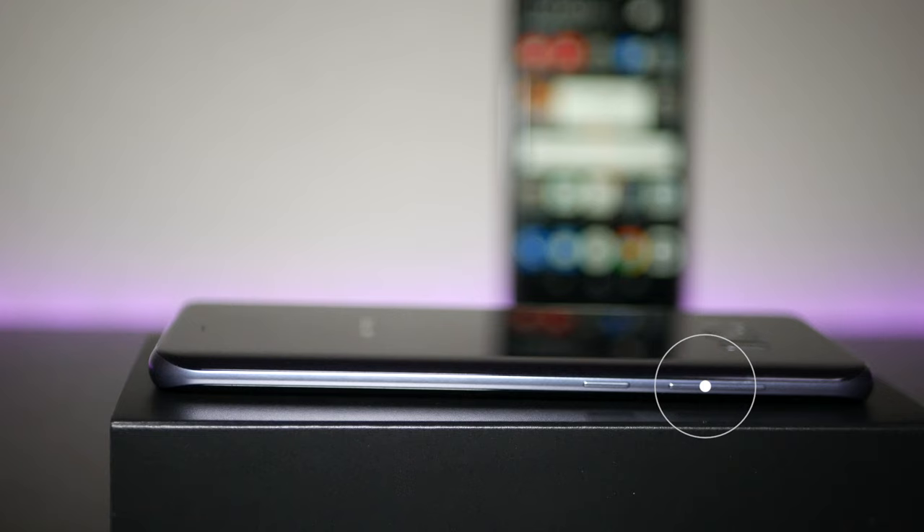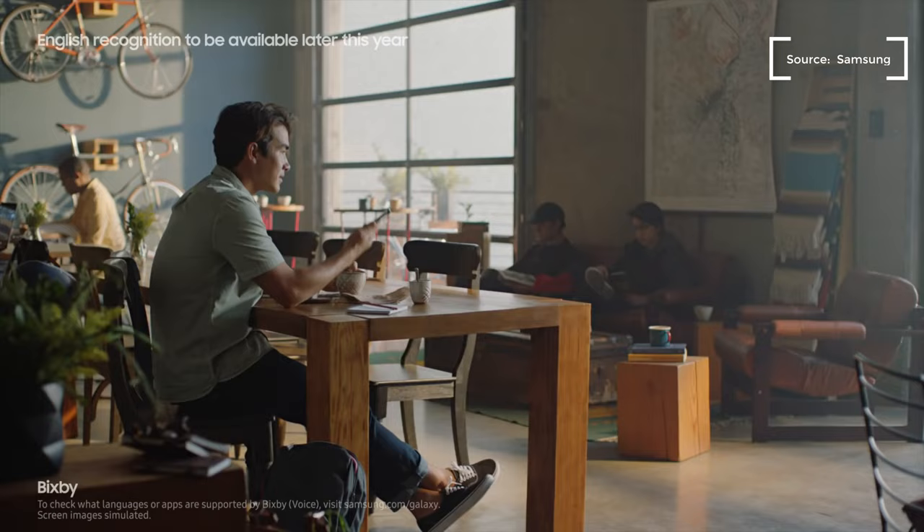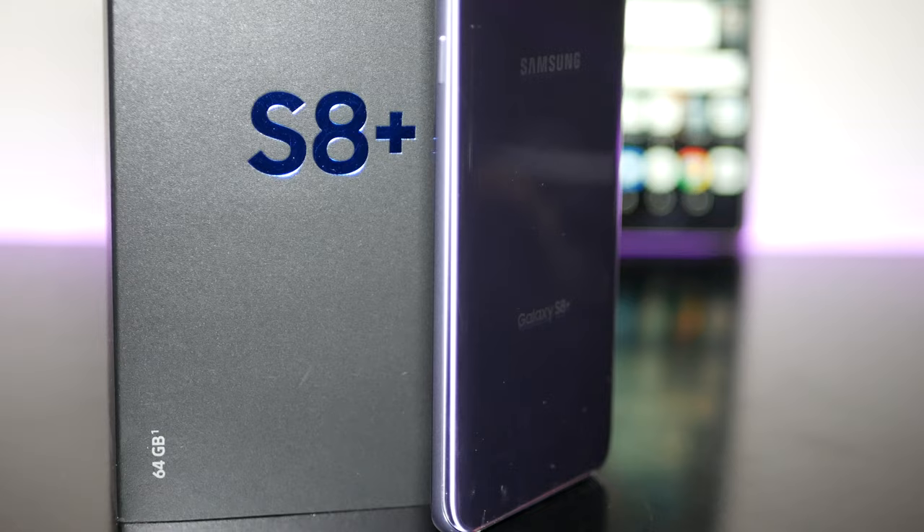On the left side of the device you have your volume rocker up and down, and below that is a dedicated button for Samsung's new virtual assistant, Bixby. I think it's a little bit half-baked on launch, but hopefully it'll get better through future updates and future revisions.